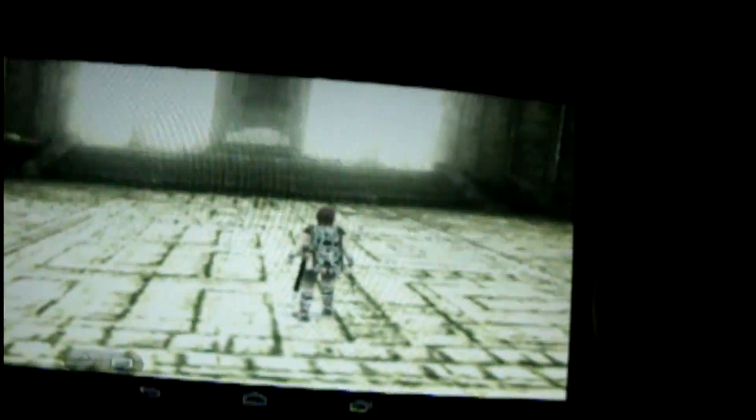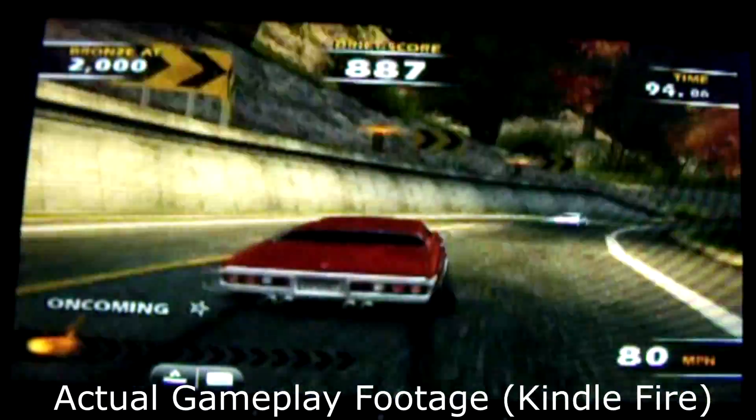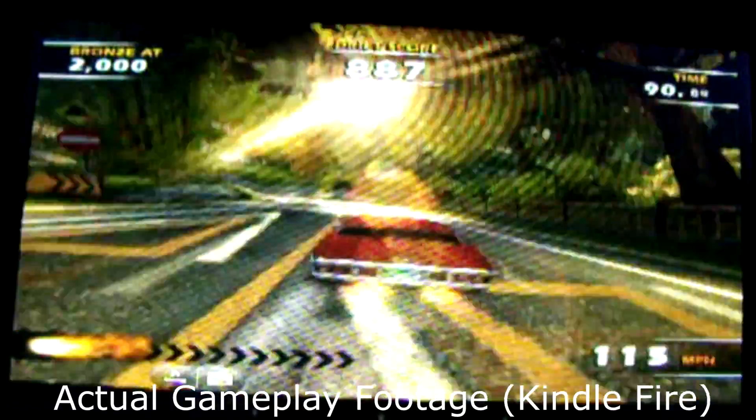And you have a fast enough computer as well. At the end of this video demonstration I'm going to show you how to do this. Enjoy the footage — this is live from my Kindle Fire.